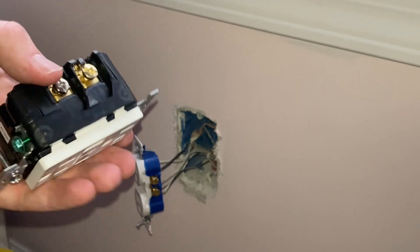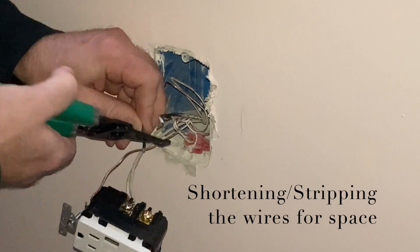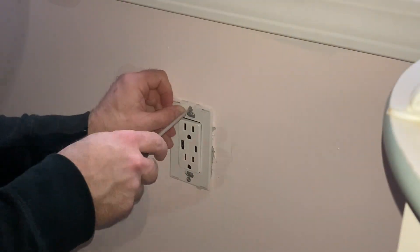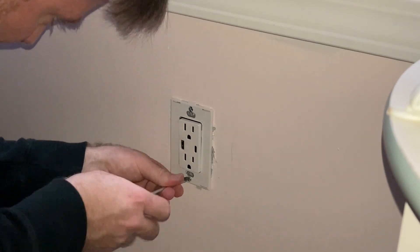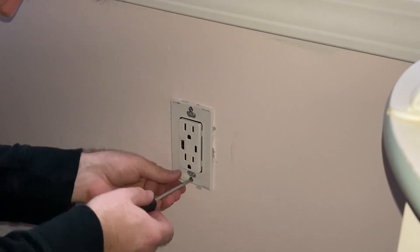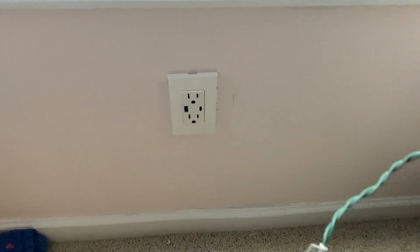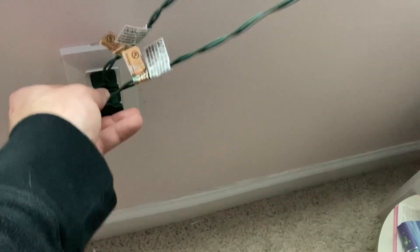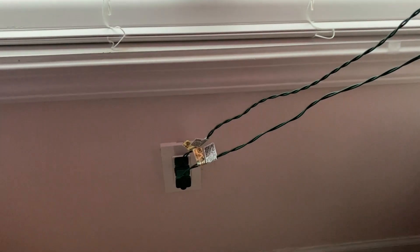Like I said, I'm not responsible for anything you do with this. The final step with any electrical project is to make sure you actually did everything right and it worked. So I went downstairs, turned the power back on in the garage, and — that's working.